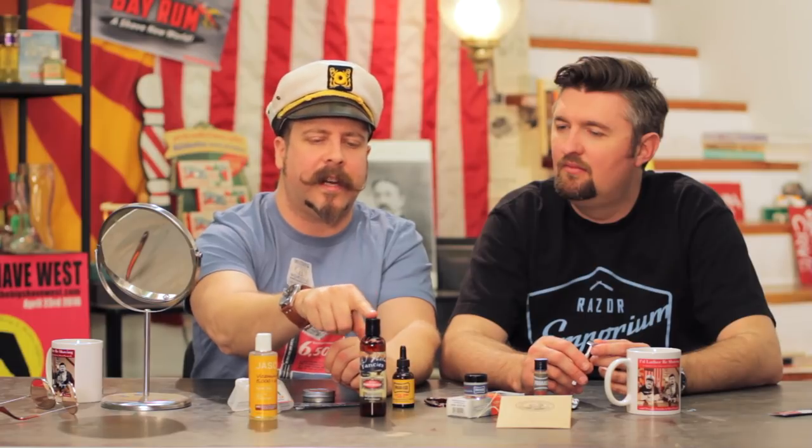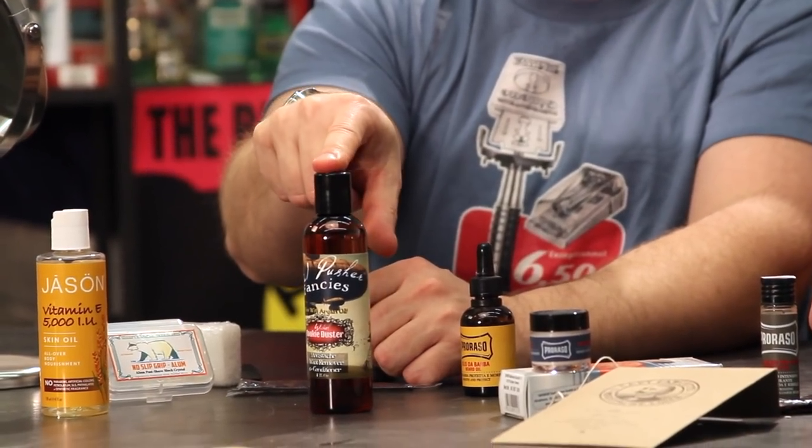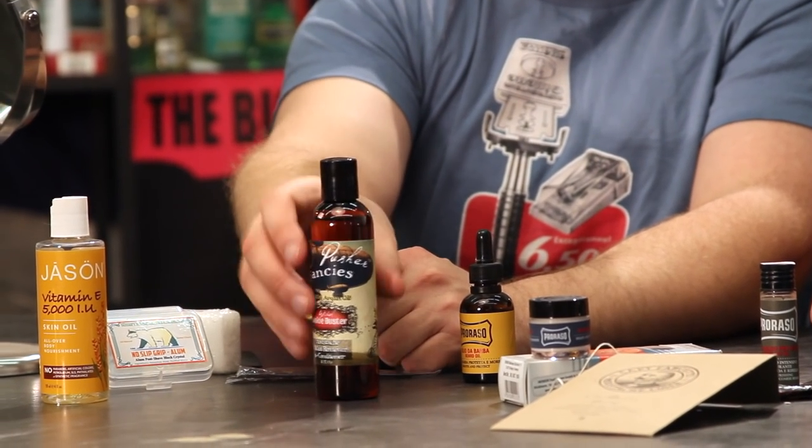I have some vitamin E here, and this is Wicked Cookie Duster - it's actually a mustache wax remover but can also double as a beard oil. It gets the wax out. Also worth noting: certain lip balms contain oils and wax that will actually eat the wax out of your mustache. Sesame and almond oil are things to look for in a lip balm - just keep it away from your mustache.